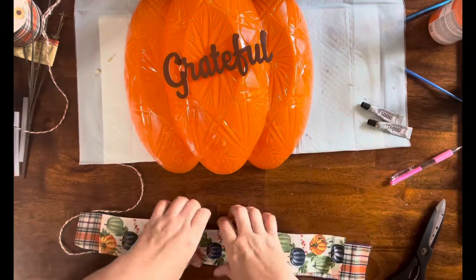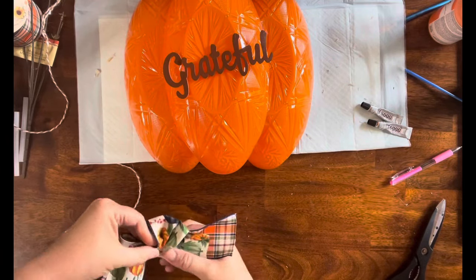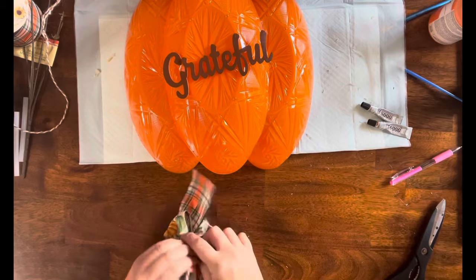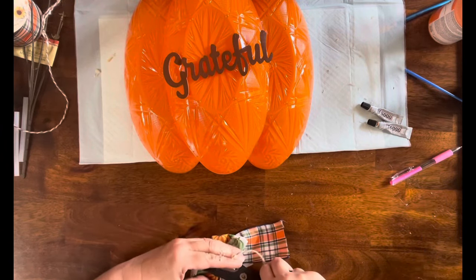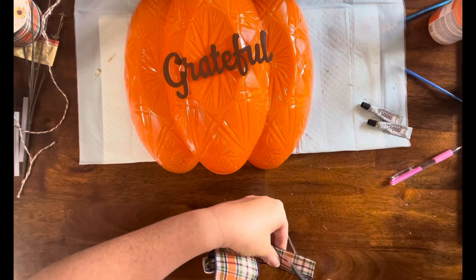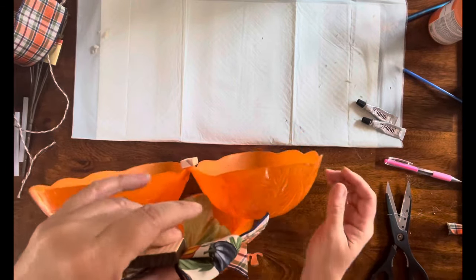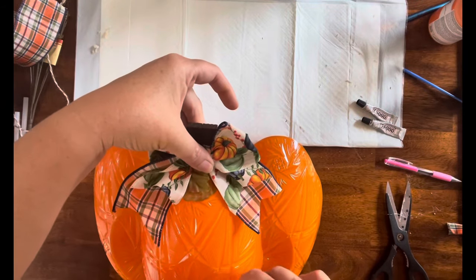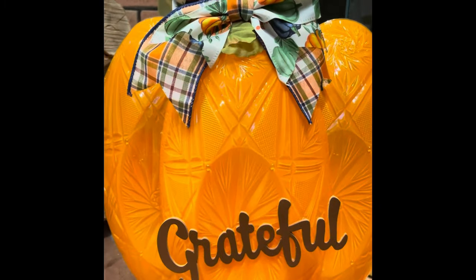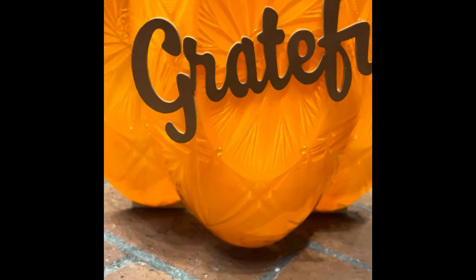Then I'm going to take these two ribbons from Dollar Tree — guys, have you seen the fall ribbon? Oh my goodness! They have really stepped it up with their ribbon. I take the two pieces of ribbon and make an awareness ribbon scrunch in the center, tie it off with the jute, dovetail the ends, then cover the center where the jute is and hot glue it to the stem. Look at how adorable this came out — I think it's so stinking cute! Let me know what you guys think.